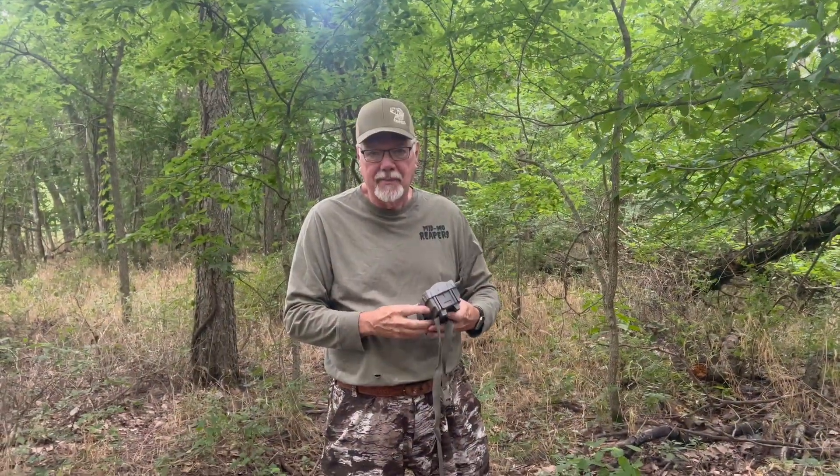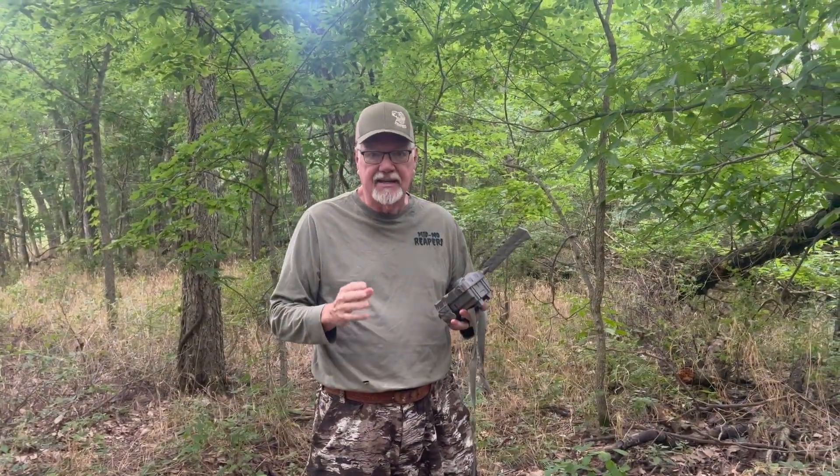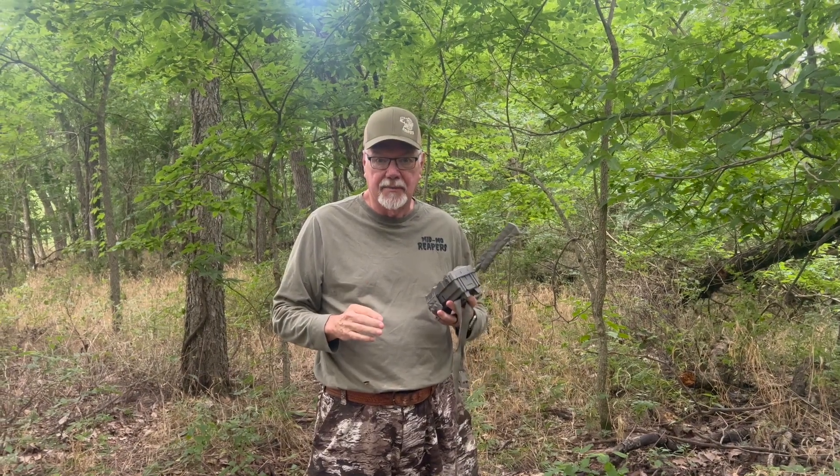Hi everybody, Mike Rue here, Midbow Reapers. It's that time of year — we're setting trail cameras.